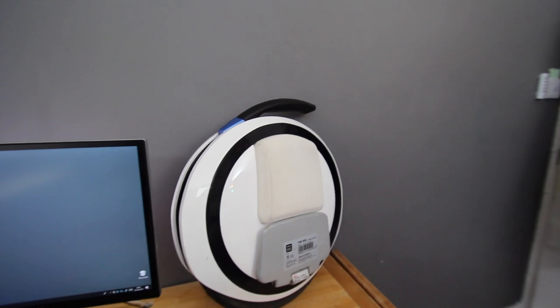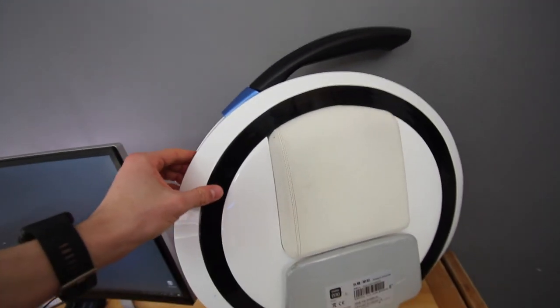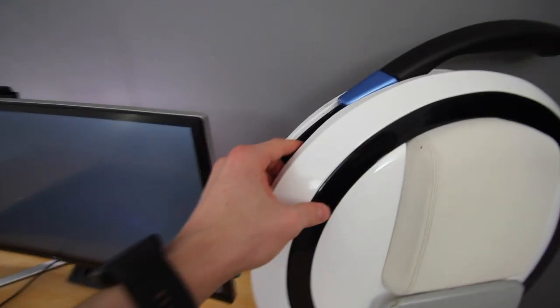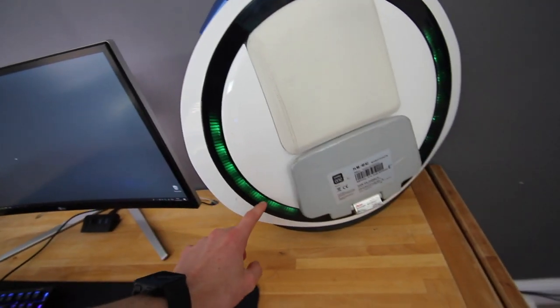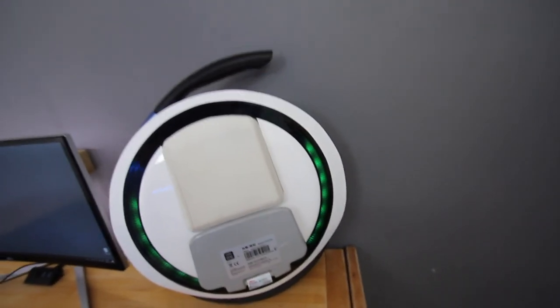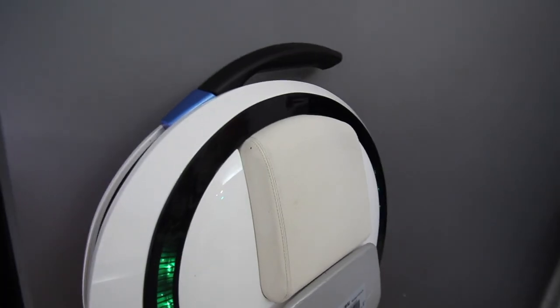We're focusing on this, which is called the Ninebot One E+. Going around the whole thing, we've got this big plastic shell going all the way around, and on this bit here we actually have an LED strip on the inside. If I go ahead and turn it on, you can see the LED is going there, which shows when it's ready. They can actually flash when it's on, but I've disabled this feature just to save a bit more power. It does make a little high-pitched sound when it's on.